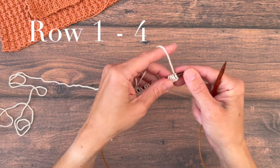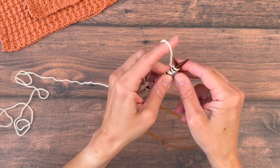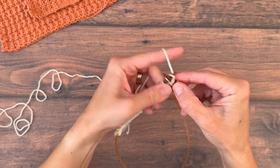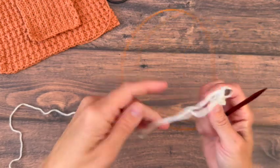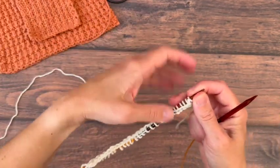For the first rows we are just going to knit. We'll start with four rows of knits for this pattern. When we get to the end of our row we'll just turn our work and continue knitting all the stitches.